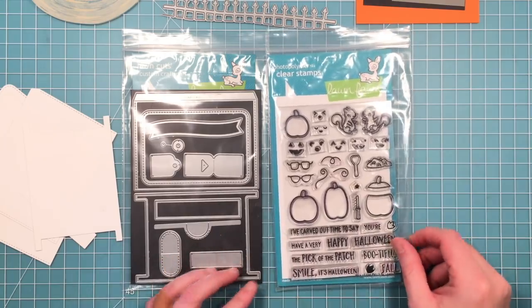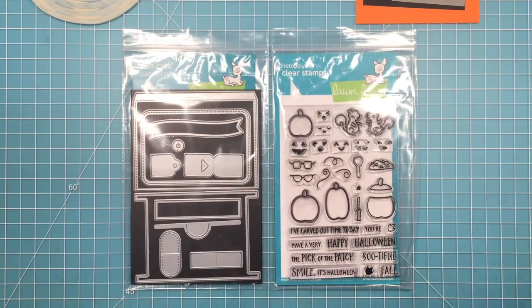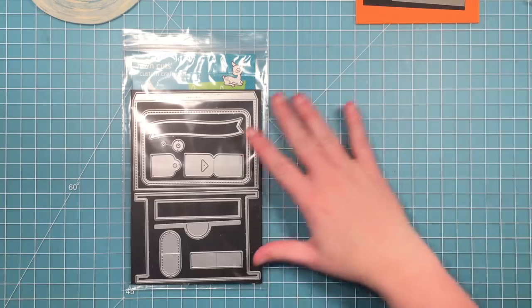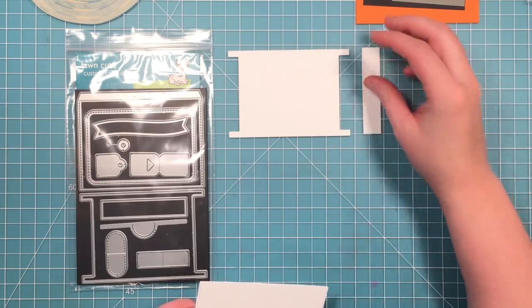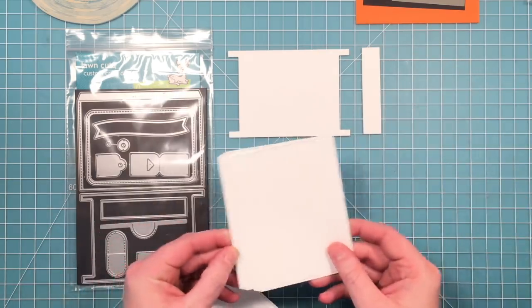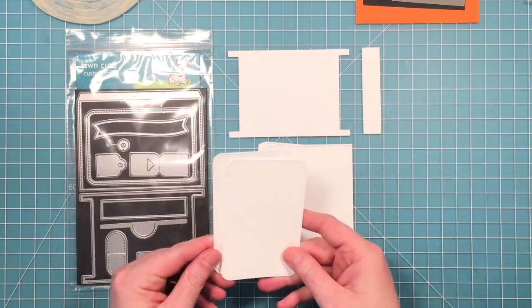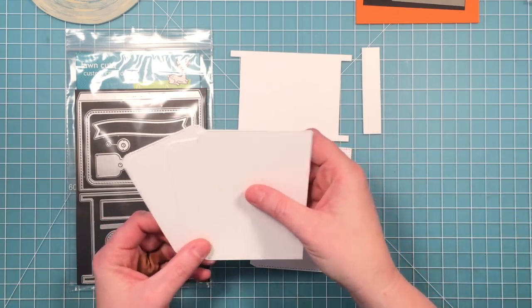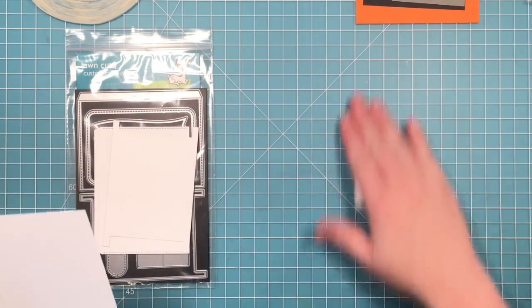First, here are the pick-of-the-patch stamps we're going to be using and the double slider surprise die. I've already cut my pieces out of white cardstock — the track, the inside stopper, two outside panels, and two inside cards. I'm going to be doing some inking on one of the outside panels and both the cards that go inside, so I'll pull those out and set the other pieces aside.